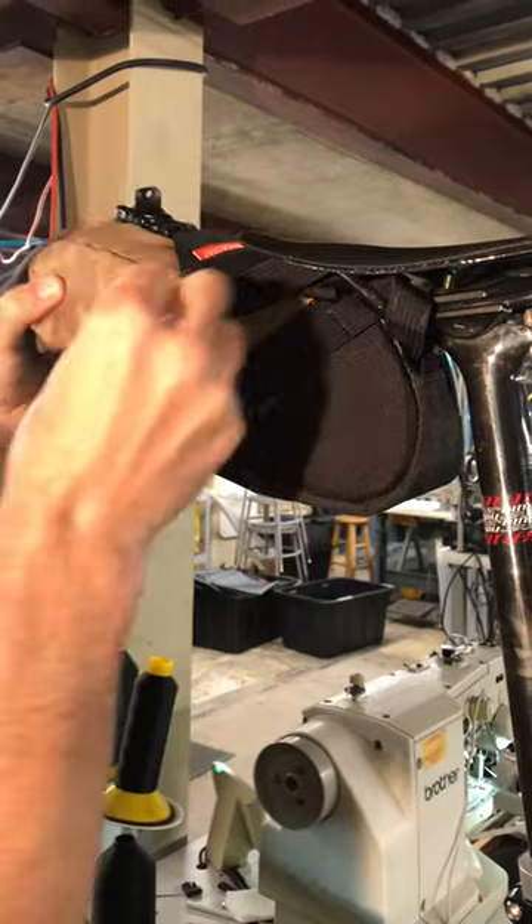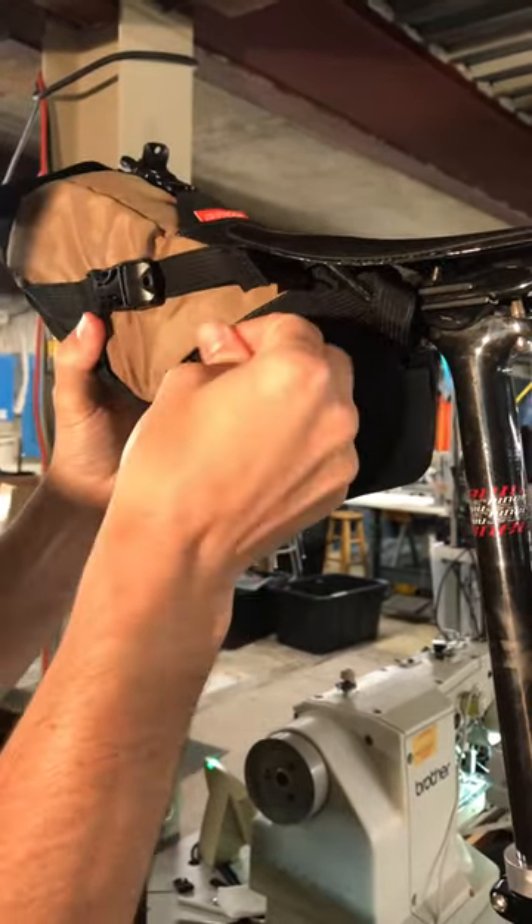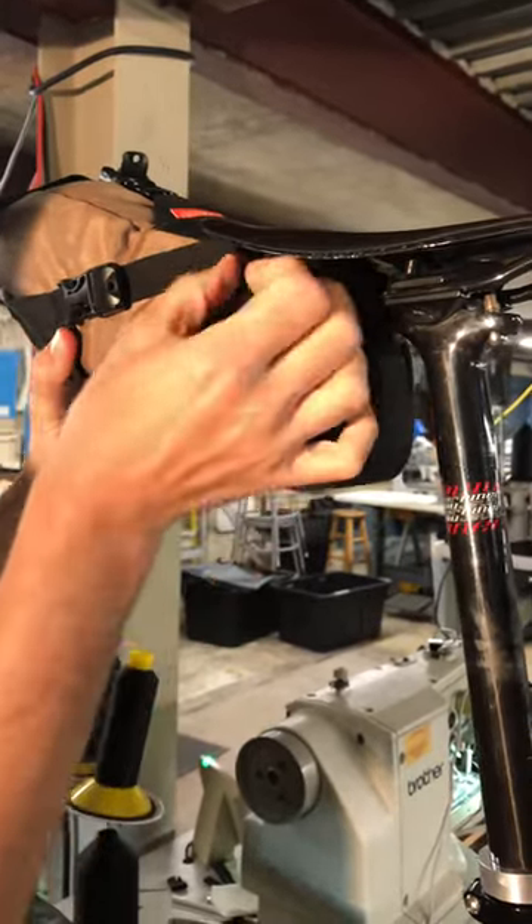Flip that, and then you're just going to cinch these down. Open this guy up and cinch this. There you go. And tuck those straps in.